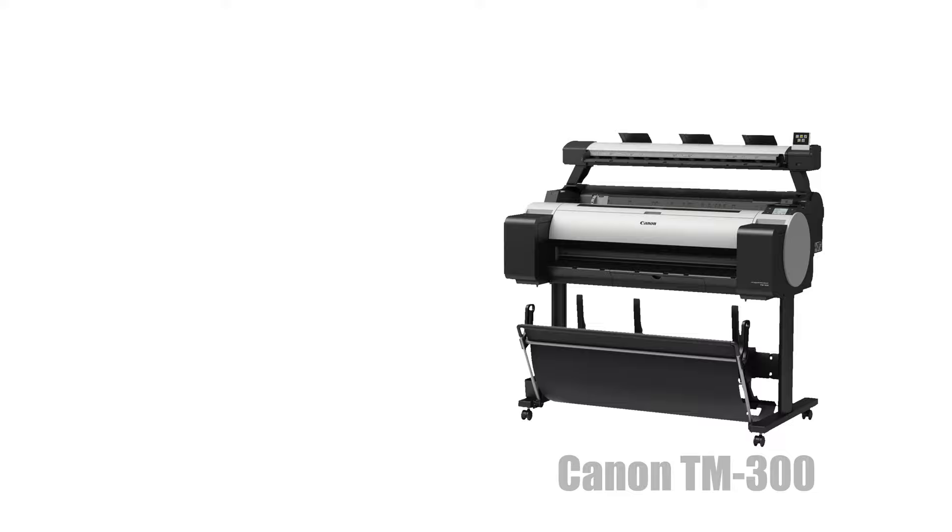If you're looking for a color wide format for the same kind of blue printing, a Canon TM is another wide format MFD, meaning it can print, scan, and copy.